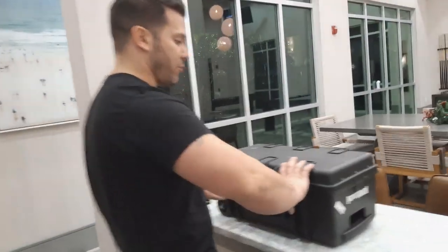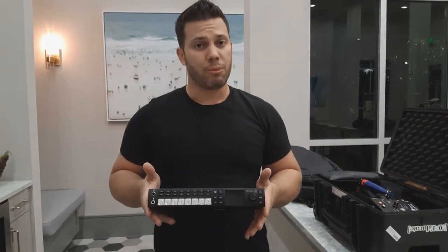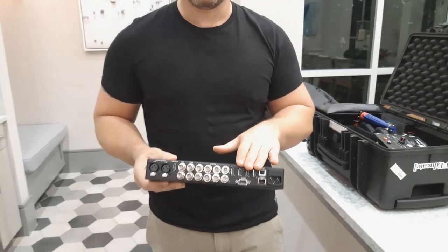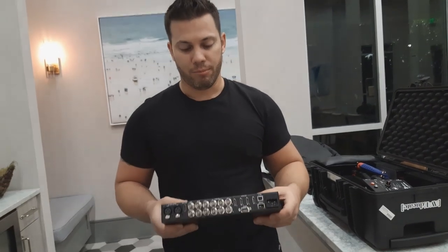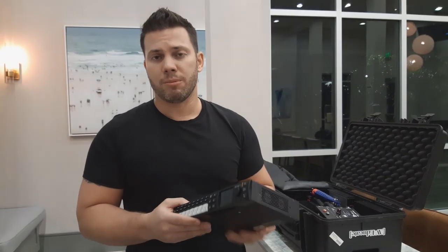I carry with me everywhere a Blackmagic ATEM Mini. I use this for a lot of breakout stuff, mini GS setups. It has 4 HDMI inputs, 4 SDIs, AUX out, and SDI out for program. This comes in handy for pop-up events. When I do graphics, I use this to take control of the signal flow. I do charge for these sometimes when I'm on a show site and it's a pop-up for the client.